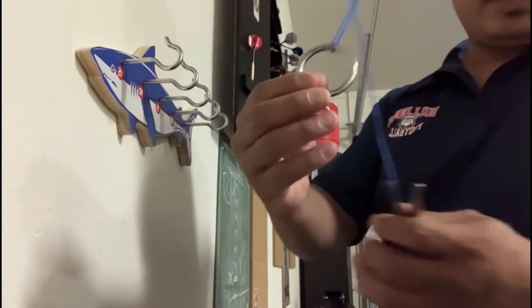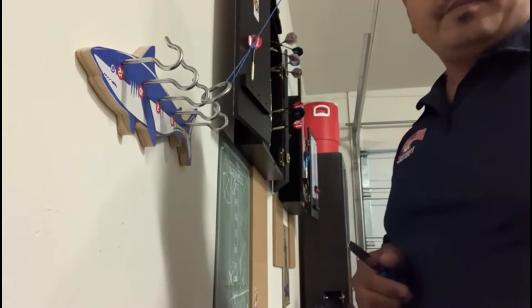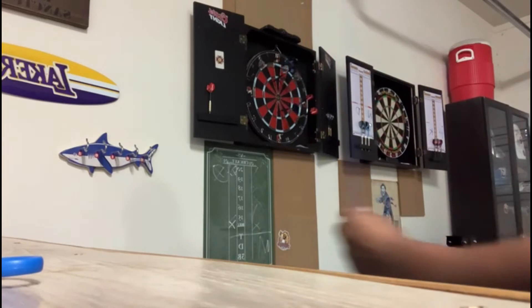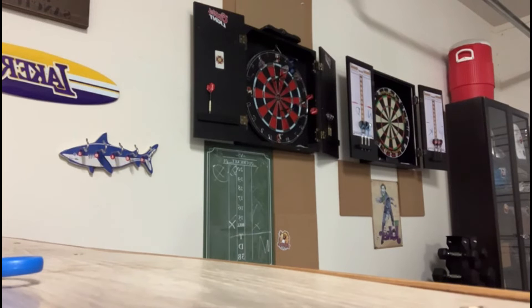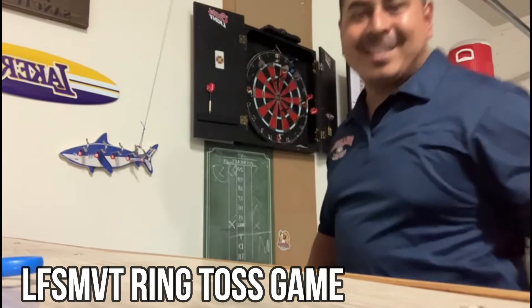So I measured it and I tied the knot. Now let's cut the excess string off and let's play. Oh! Got it — 10 points! Hey!